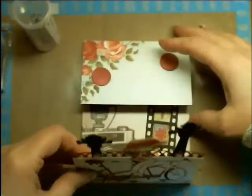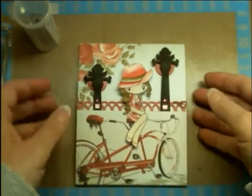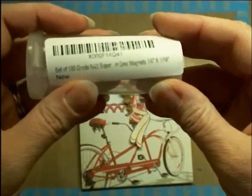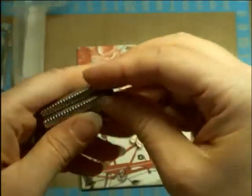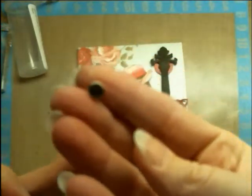I wanted to share the fact that I used these magnets that I got from online. You get a set of a hundred disc magnets and they're a quarter of an inch by one sixteenth of an inch — so they're only one sixteenth of an inch thin. They're hard to get apart; they're so super strong but just this tiny size.